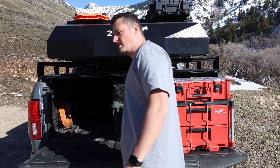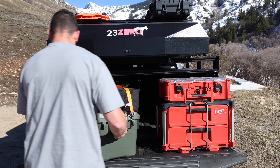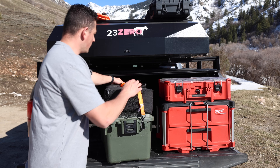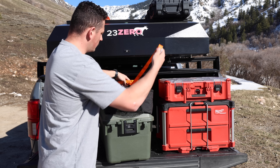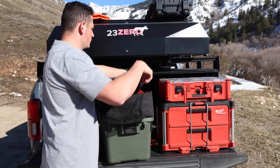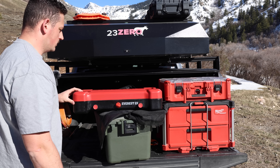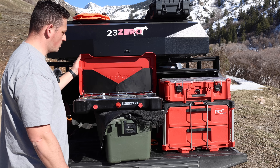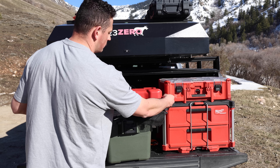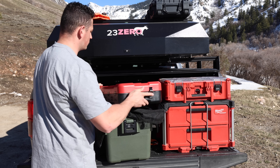Everything small fits in the Packout, so I only need a secondary bin for a few things. In that bin, I keep my camp stove strapped on top — a Camp Chef Everest 2x, which has a nice carry bag. It's a really compact two-burner with super high BTUs that honestly boils water and cooks faster than my stoves at home. I have a separate dedicated video on it that I'll link.